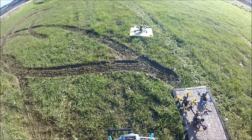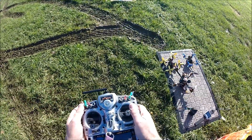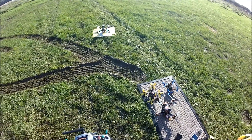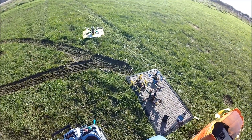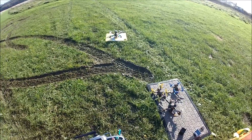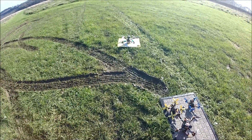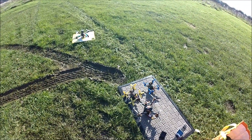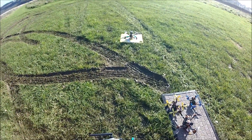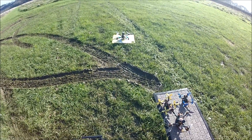We're now ready to go with the Eachine Tyro 129. I've got 12 satellites all locked in and I believe we're ready. I'll press record on the DVR goggles — it's already recording on the Eachine DVR goggles. I have high rates on and it's recording on the Mobius camera as well. Here we go — wish me luck!